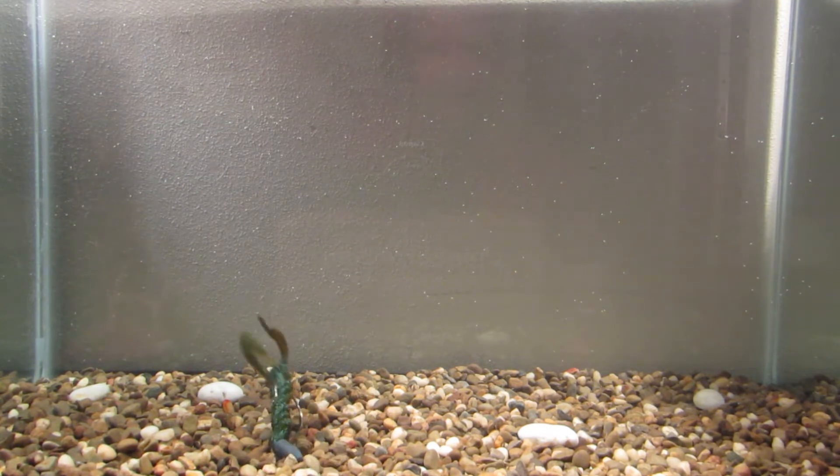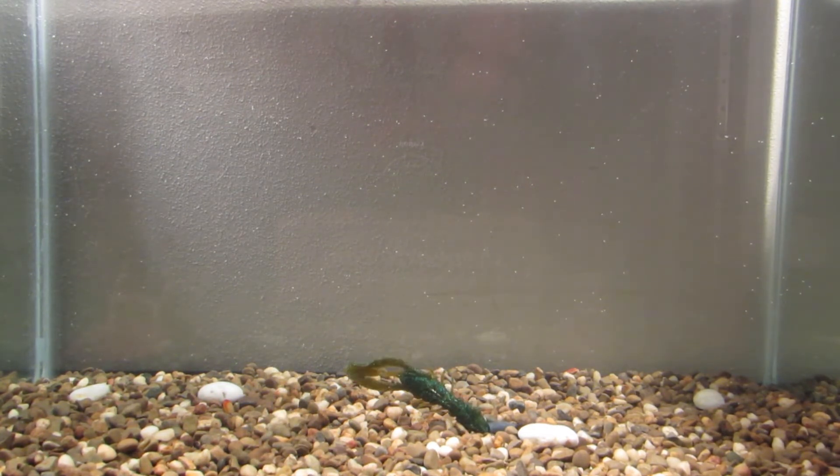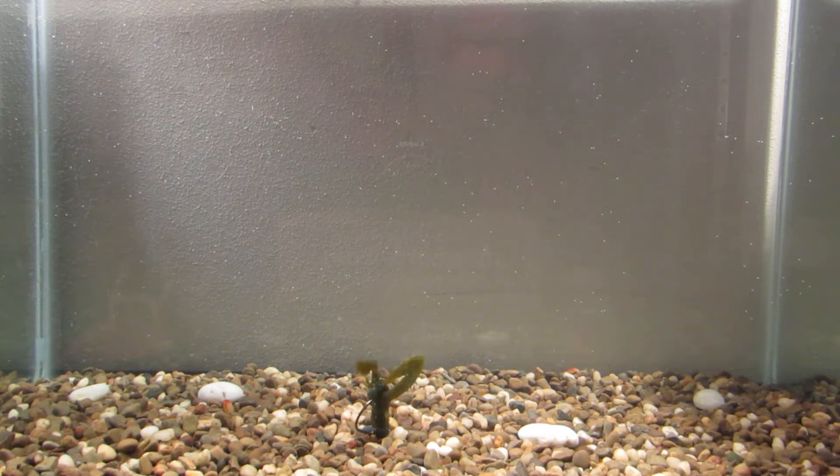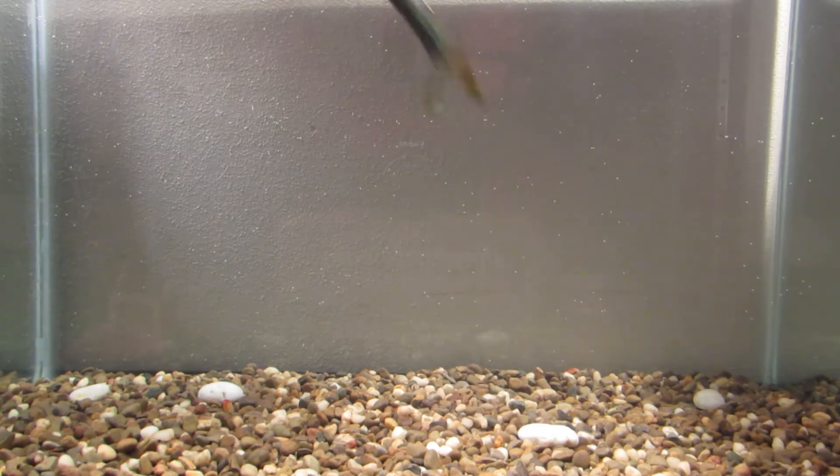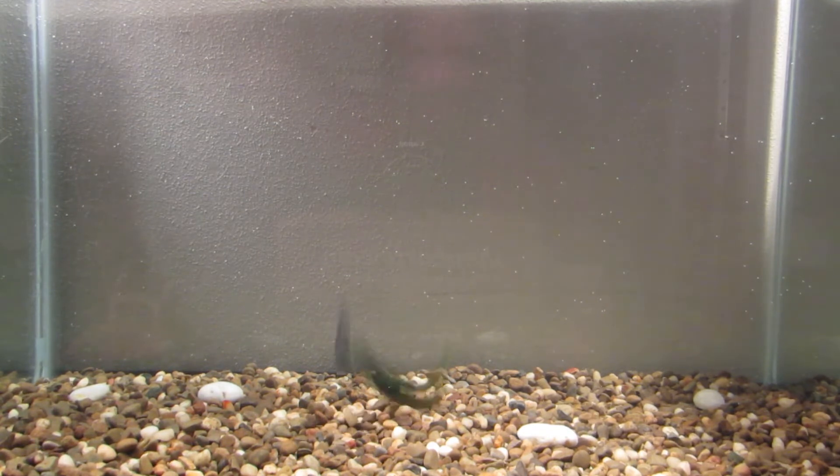Trying to get the thing to stand up. It's okay to stand up — that's about the best I can do on it. This color is Okeechobee Craw, one of everybody's favorite colors.